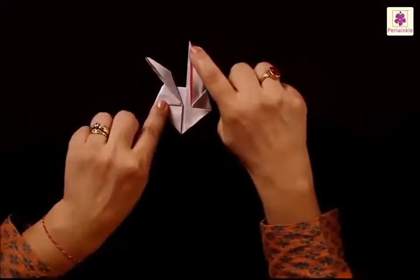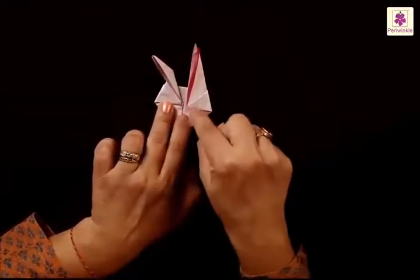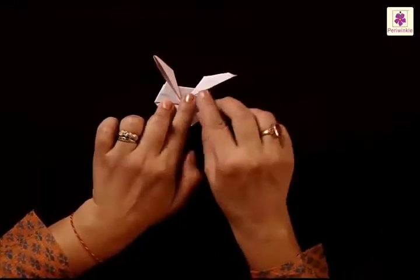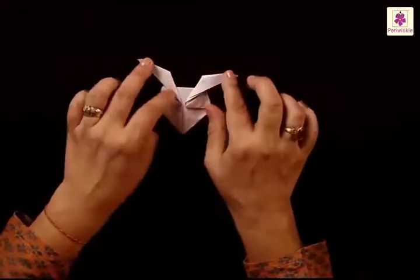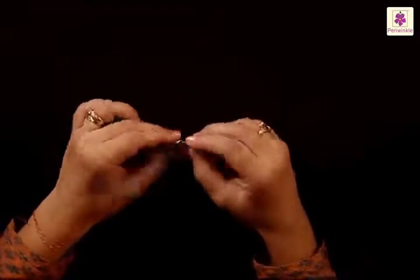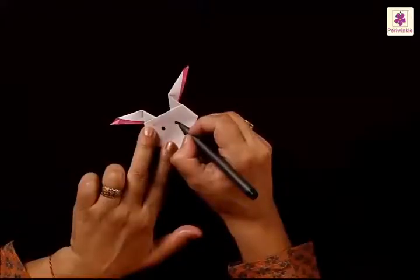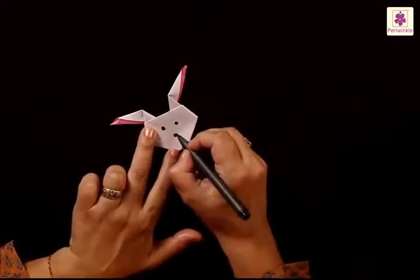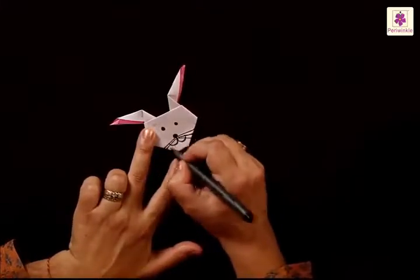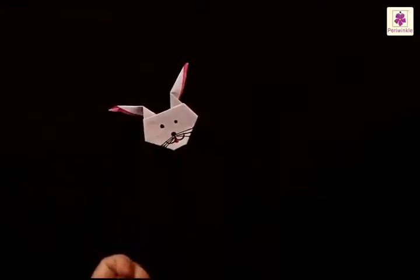Do the same on the right side flap — lift the top flap from the top tip and fold it to the right side, starting from the inner corner. Now both ears have taken their shape — it looks beautiful! When you flip it over, you can fold the bottom corner a little by folding it inside. Then just draw eyes, a nose, and a small mouth.